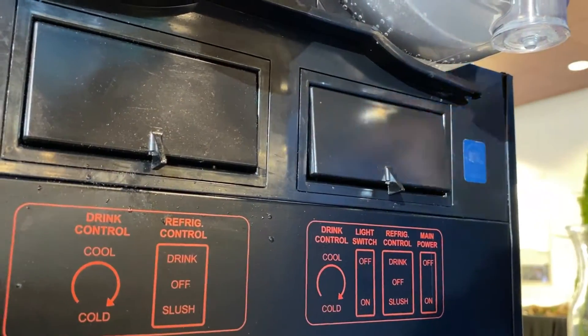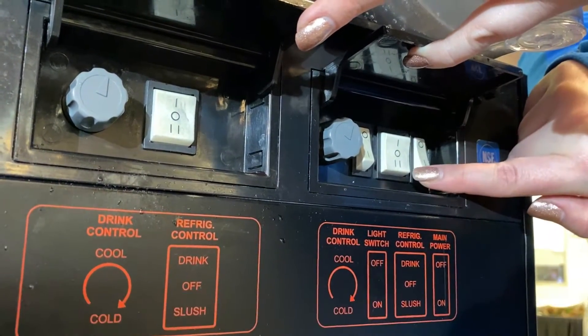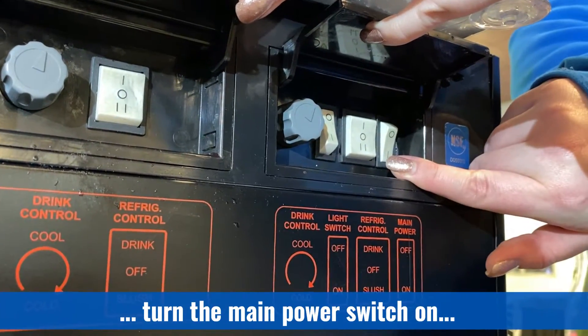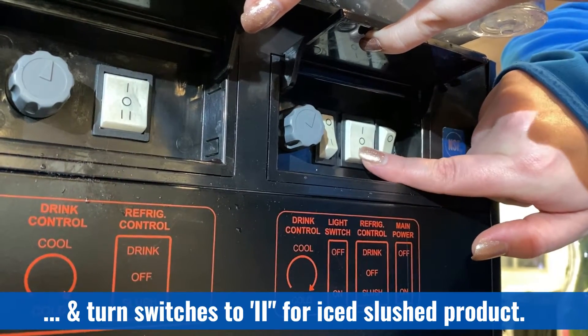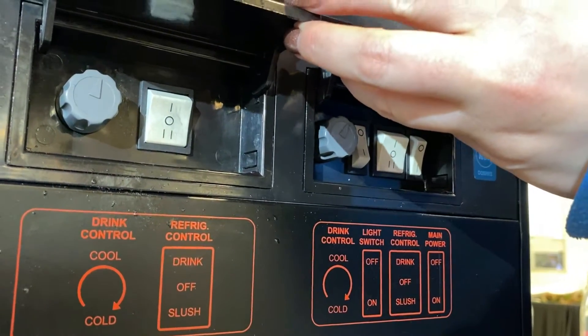To turn on the machine, locate the operation switches underneath each of these panels. The 1 indicates juice mix and the 2 is for iced slush product. Turn the main power switch to on and you'll hear the machine start, then turn each one to the 2 position for ice. The augers will start to turn.